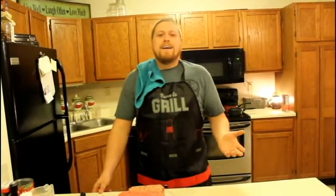Hi, how are you doing today? I'd like to thank you for watching Cooking with KJ. Today I'm going to be showing you how to make homemade stuffed peppers.